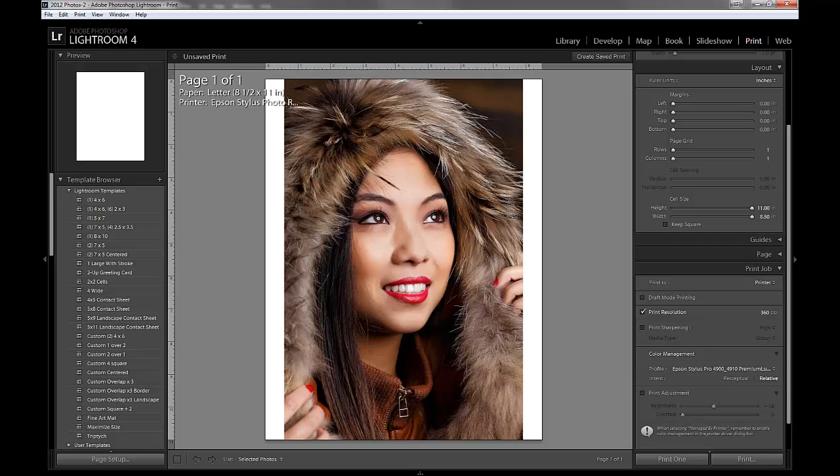Hi, this is Ron Martinson of ronmartblog.com, and today I'm going to show you how to do some printing from Lightroom on Windows 7. These techniques should work on Windows 8 as well, and this is Lightroom 4.3. It should work with future versions and definitely works fine with past versions as well.